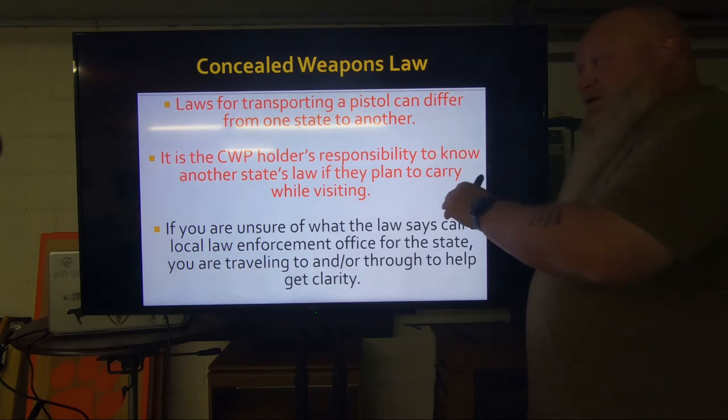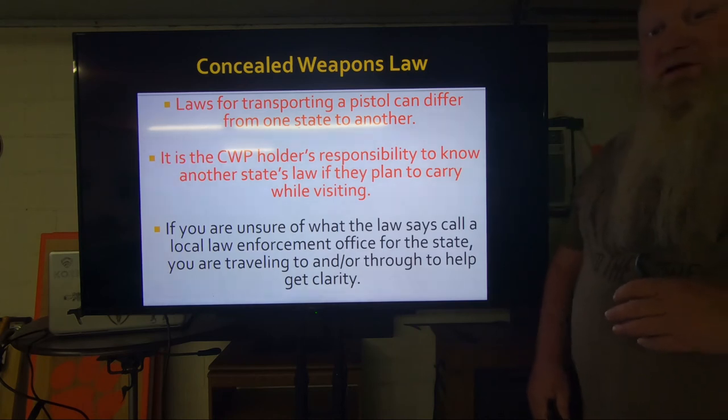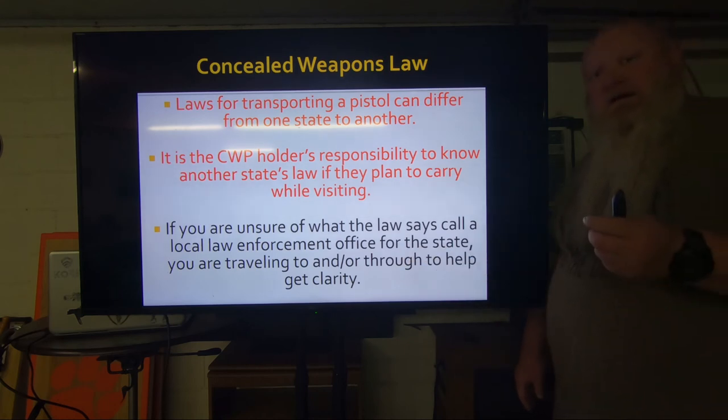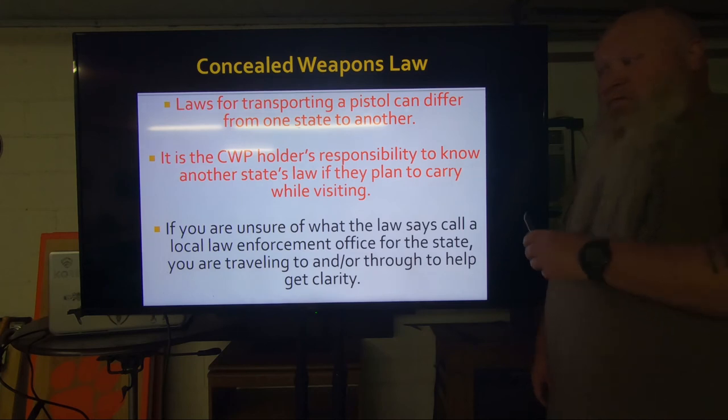If you're not sure where to find that information, look up the local law enforcement office for the state, city, or county that you'll be going to and they will put you in contact with somebody to help. I will have some websites and phone applications listed in the description of this video. But it is your responsibility to know what applies when you leave South Carolina or whatever state you might be in. What we're talking about today is for South Carolina only.